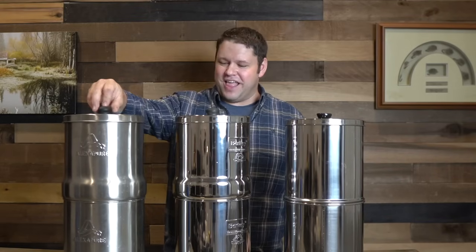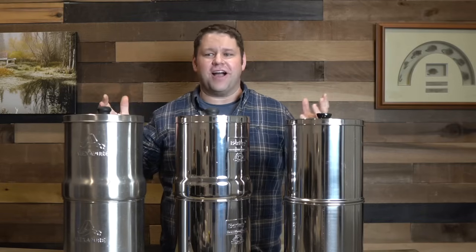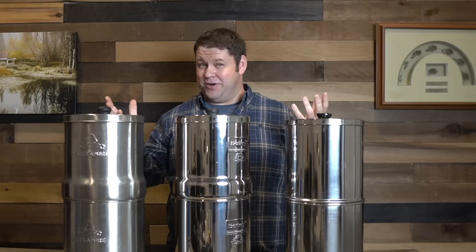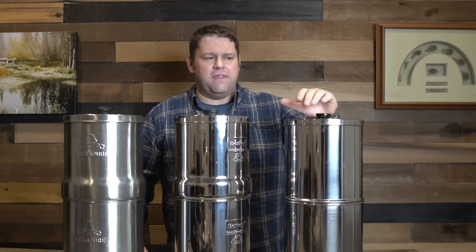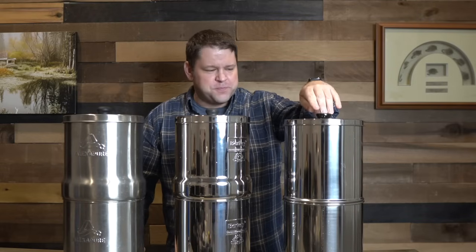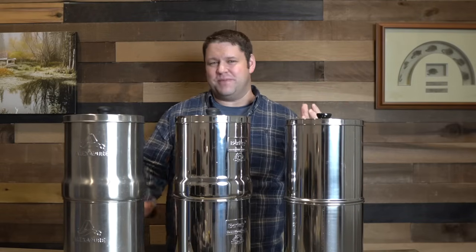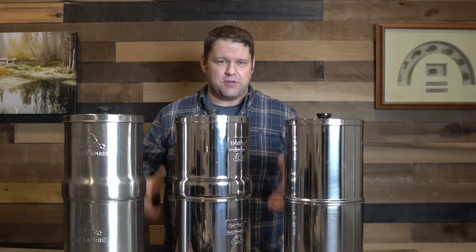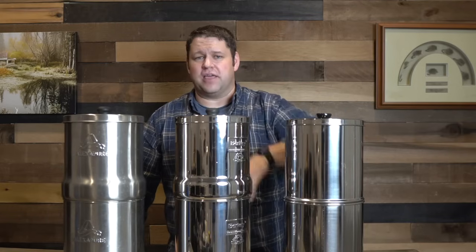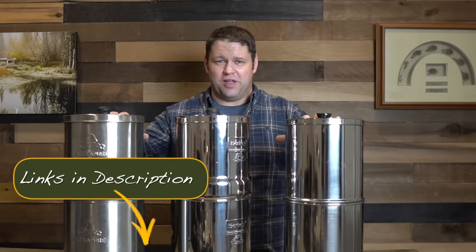I found this one, the Alexa Pure, and there's a lot of talk about the Alexa Pure being potentially better, but certainly less expensive. Then I went on Amazon and there's a whole bunch of really inexpensive ones. This one is from Purewell and to me it kind of looked like the best of what I'll call the Amazon Special. It's not the cheapest one out there, but it was a lot less expensive than either of the other two. So we have the Berkey, Alexa Pure, and Purewell.